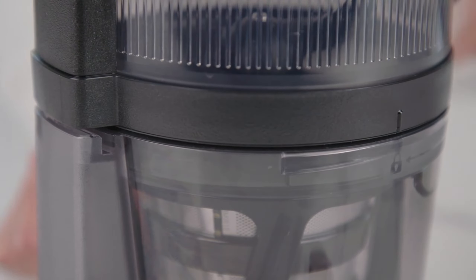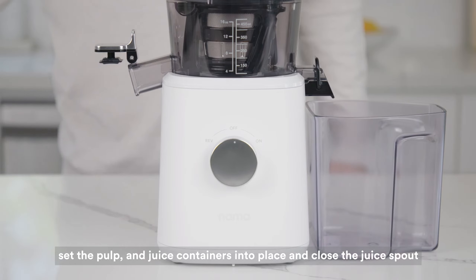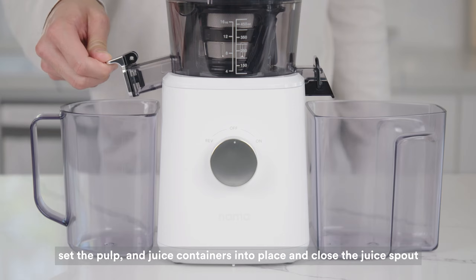Note that it has safety mechanisms requiring precise assembly before operation, which may be initially tricky. Cleaning is aided by a dual-ended tool, especially useful due to its intricate mesh pulp strainer.